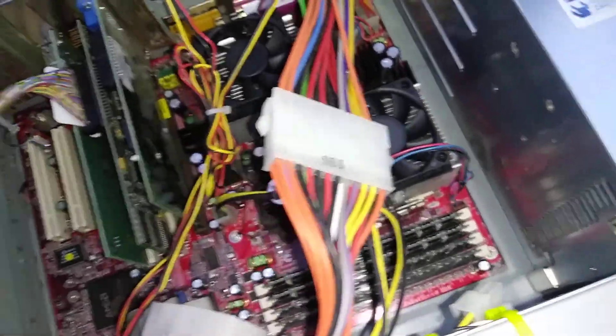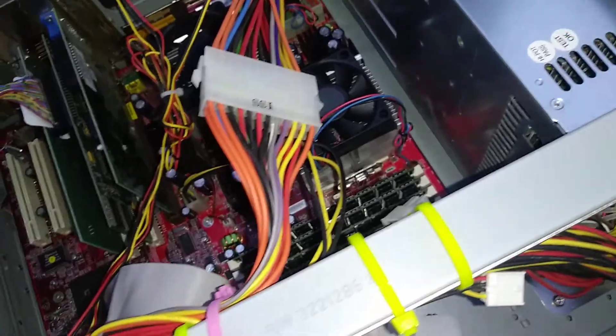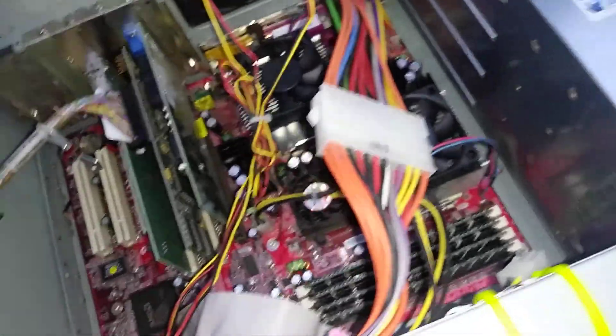So, we'll see what we get out of this. Dual socket, large socket. So, who knows? There might be a ceramic under these.